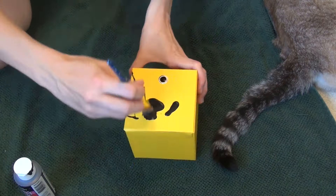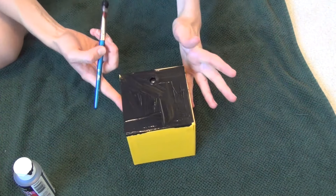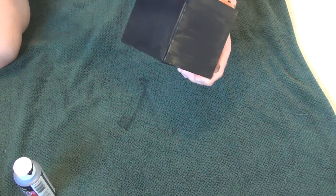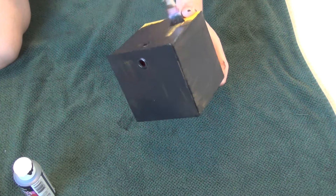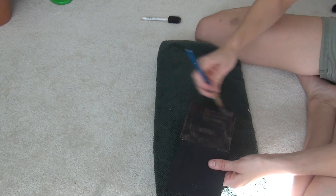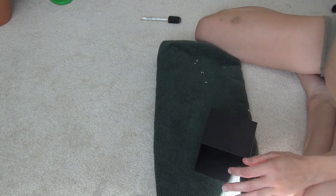The most dreaded project for me, but the most fantastic project for me. This actually turned out so cool and it was one of those things I'm like, I don't want to do it, it's going to be so hard — but it actually wasn't. It was super easy. This is a box, and I painted it with black acrylic paint, then dry brushed it with brown acrylic paint.